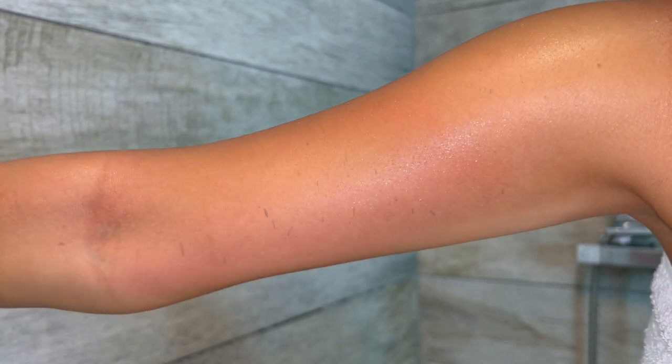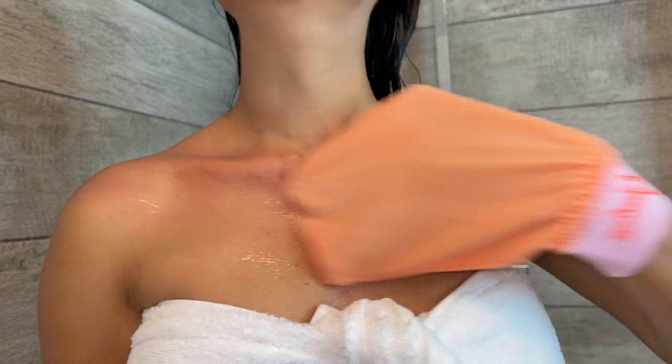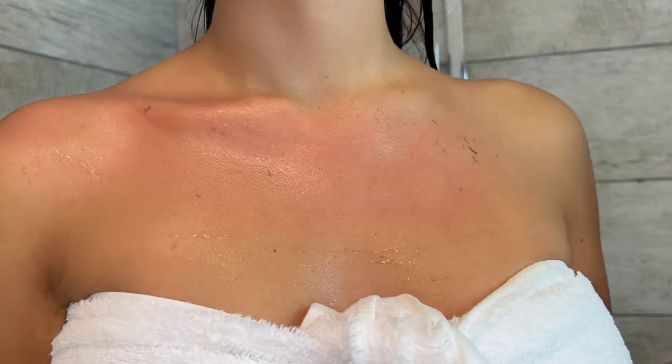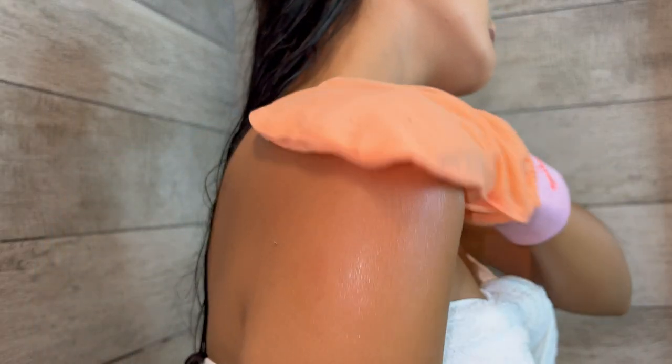Work your way throughout the body. Exfoliate until the skin is peeled off. Rinse off thoroughly and finish with a lather bath. Enjoy your new glowing skin.